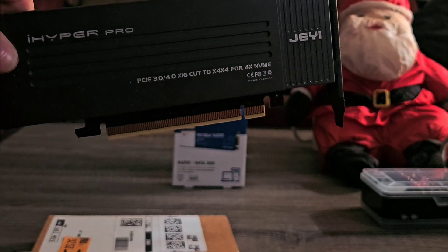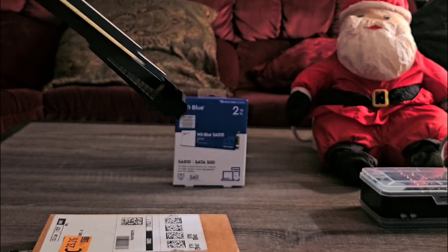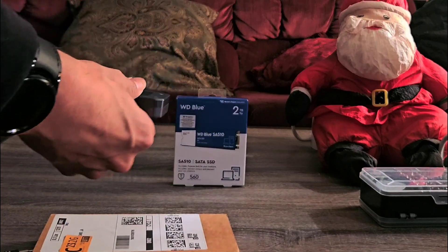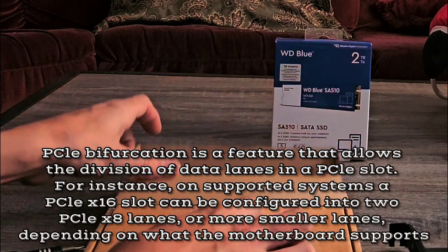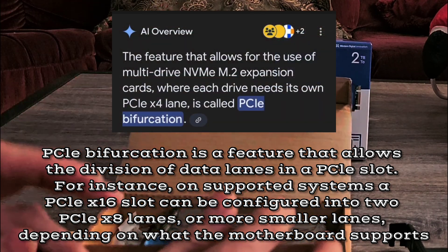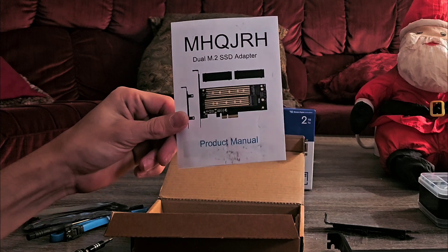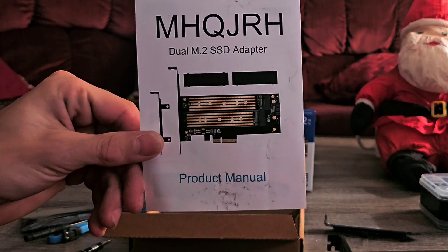So I decided to go to a dual instead. If you've been with the channel, the last video about SSD expansion I got this IJ Hyper M.2 expansion that holds four NVMe drives, but I also had to enable bitification so that the board can communicate correctly. If you want to know more about that, check out the video — I'll link it in the description.